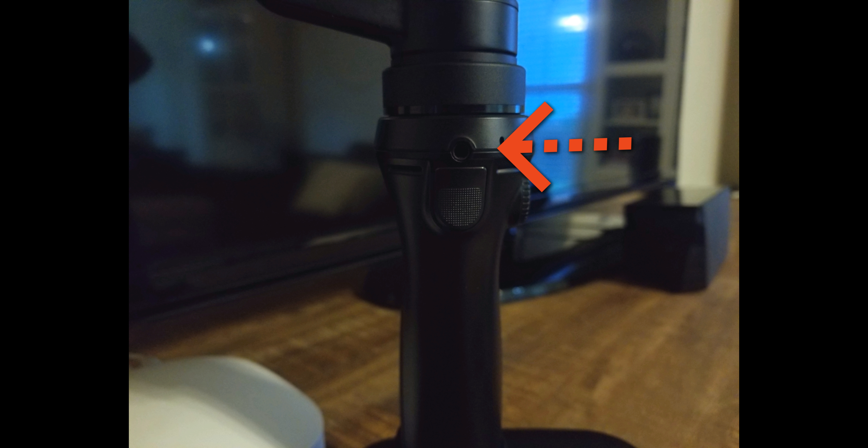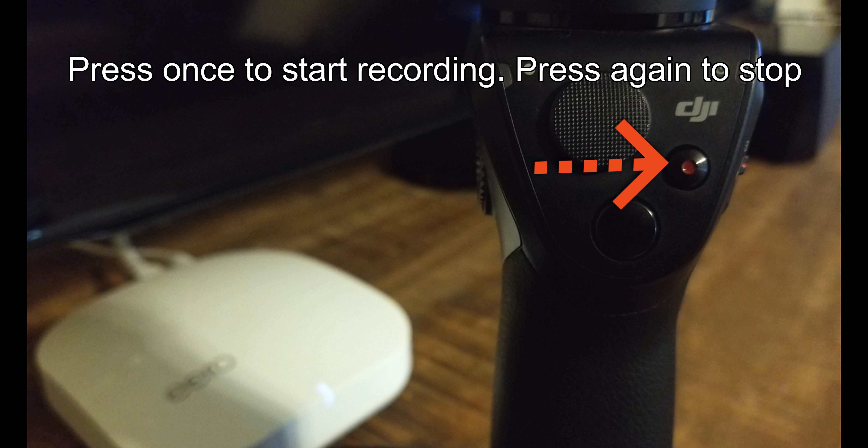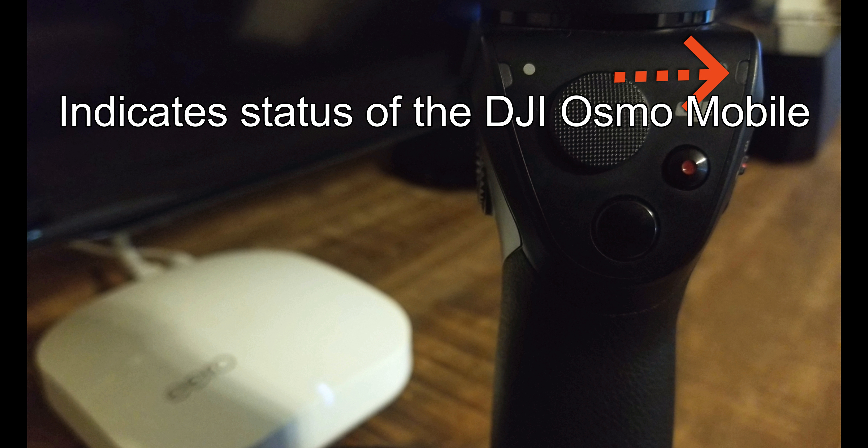Here you will find the charging and upgrade port as well as the multi-function trigger, which we will cover in a later video. On the front face of the Osmo handle, you have 3 buttons and 2 indicator lights, your joystick, record and shutter button, camera status indicator, and system status indicator.